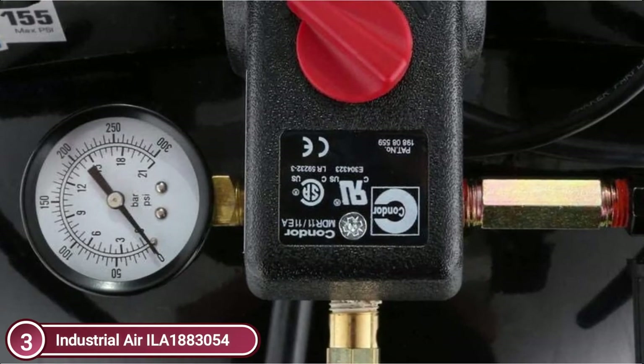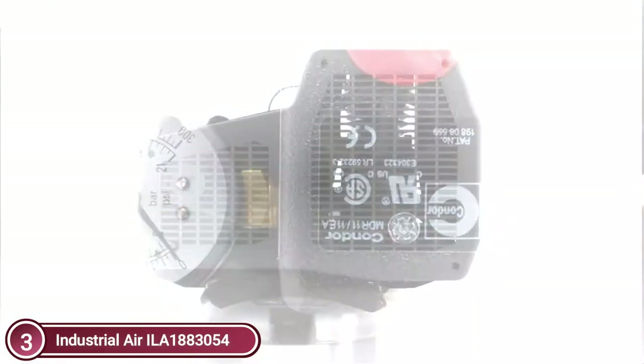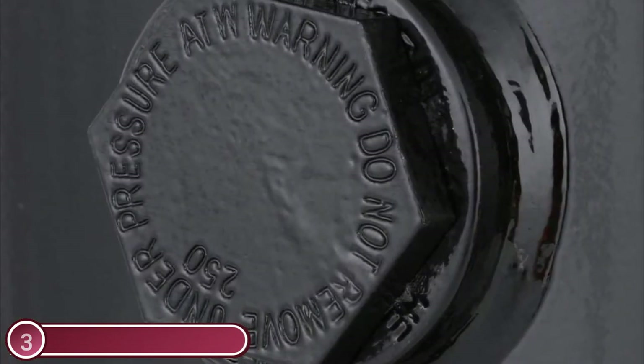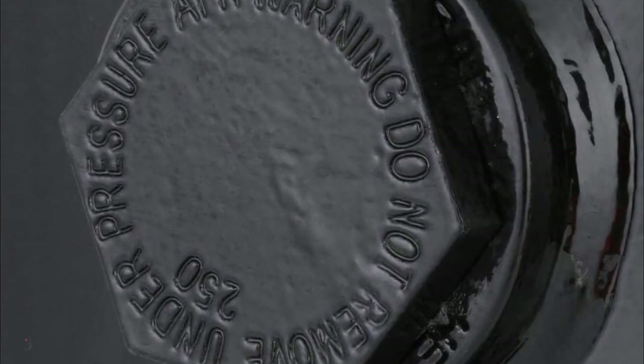The cast-iron twin-cylinder pump uses oil-lubricated belt drive technology for the 30-gallon tank. The compressor has a one-piece cast-iron crankcase, thermally stable cast-iron cylinder body, and a valve plate. It also features automotive-style ball bearings and durable Swedish stainless steel reed valves. With a maximum power output of 155 PSI, the heavy-duty induction motor ensures maximum efficiency and performance. The 30-gallon ASME vertical portable tank has pre-attached pneumatic wheels, and the dual-voltage motor can be wired to a standard 120-volt outlet or converted for 240-volt.